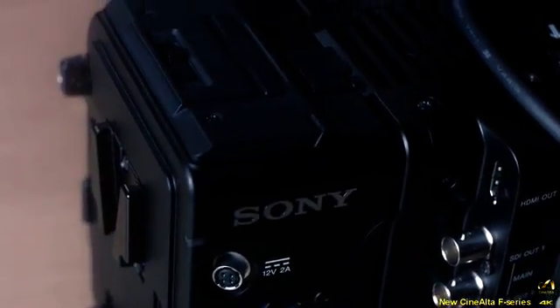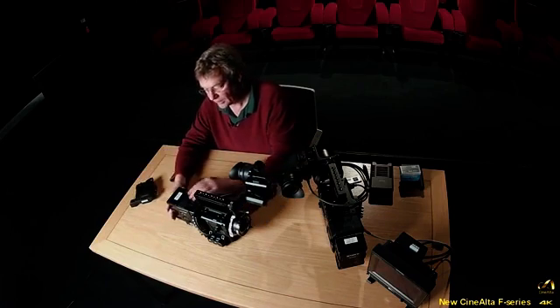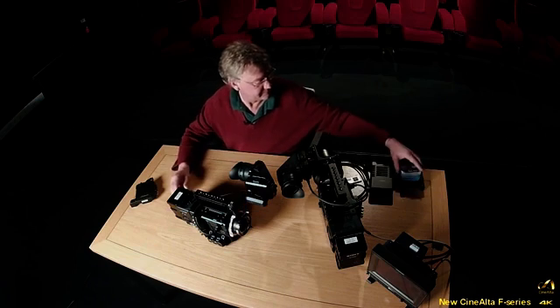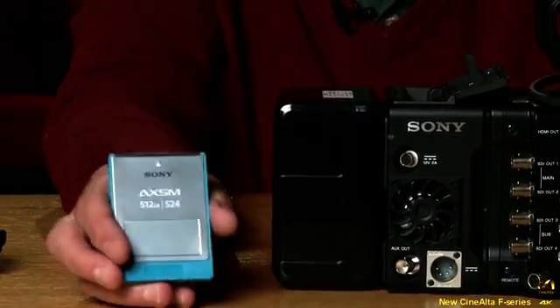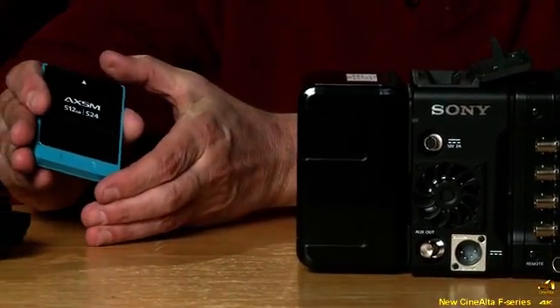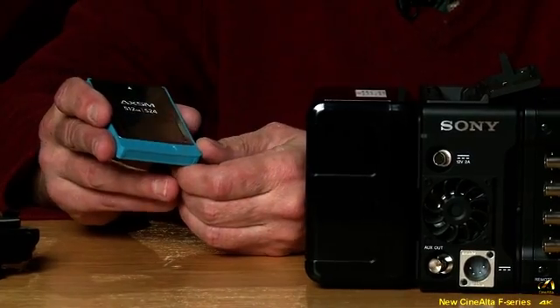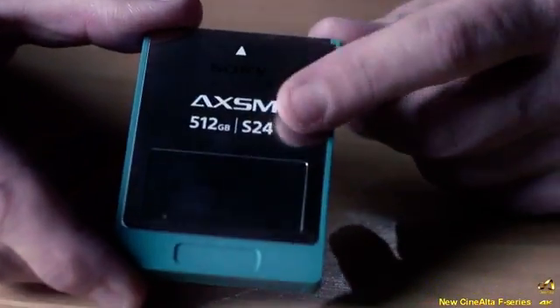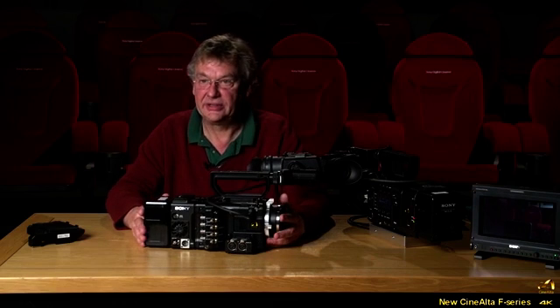Now we have the basic raw recorder configuration with the battery on the back — a complete raw camera system. The card slot takes the new AXS memory card. It's the same width and depth as SR memory but about an inch shorter. It's rated at 2.4 gigabits per second, which is why it's called the S24 — the same naming convention as SR memory. It simply slots in and you close the door.